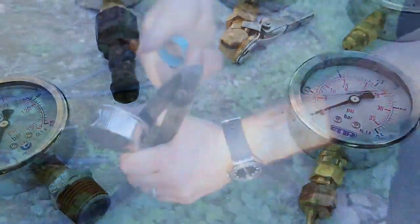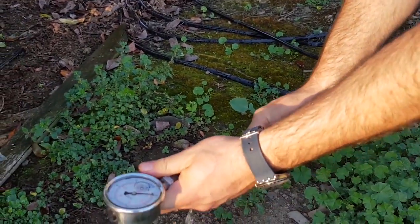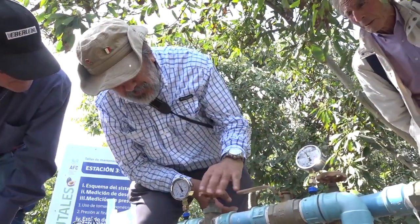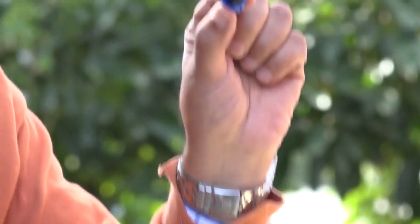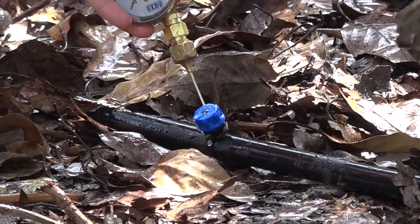This manometer can be installed at the end of the tube or in the tour (along the line). If I do it through the tour, I have to install a special device called a toma manométrica, which allows me to measure the pressure at that point. As the toma manométrica is inserted in the manguera (hose), I can use that point to measure pressure at various locations.